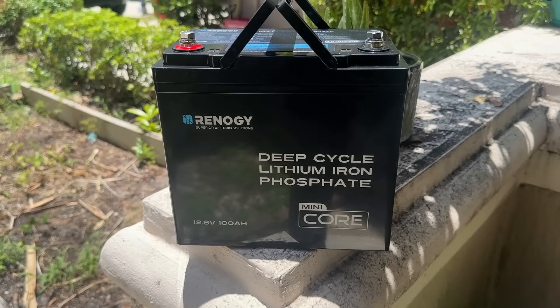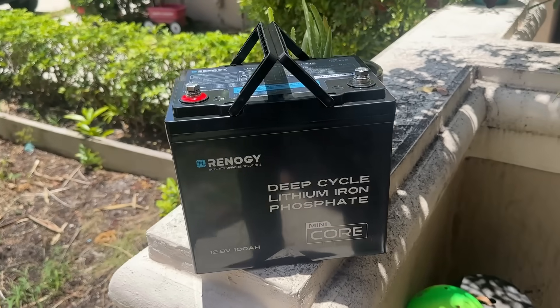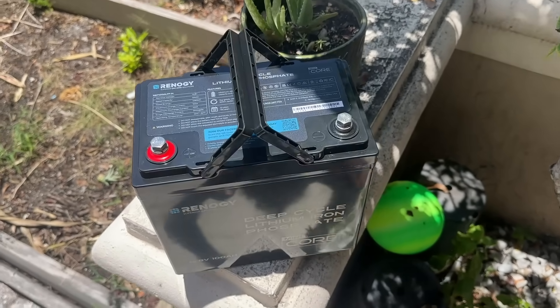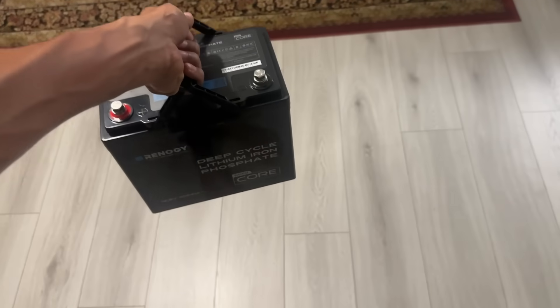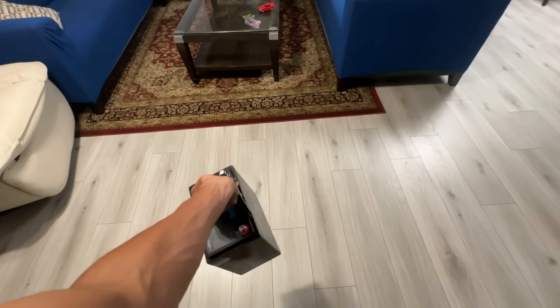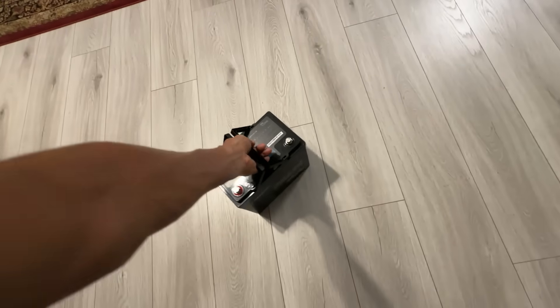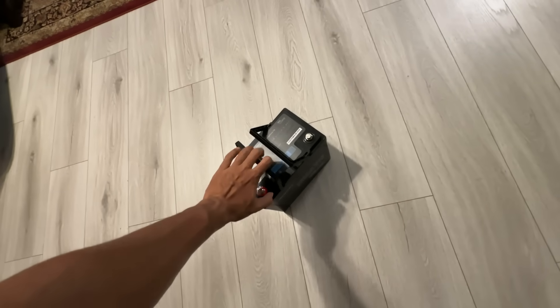One underrated but super useful design feature is the multi-orientational mounting. You can install this battery on its side, upright or even at an angle depending on your space constraints. In tight installations like under seats or inside compact cabinets, this gives you way more flexibility compared to traditional batteries.